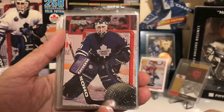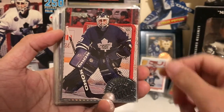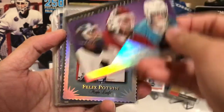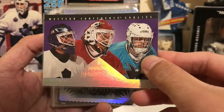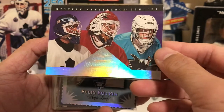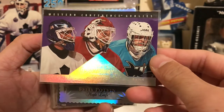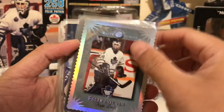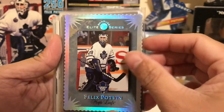This is Don Russ's second year — this is his base card and they had a few inserts. This one is his Western Conference goalie Don Russ Dominators goalie insert card with Balfour and Irbe, and his second Don Russ Elite Series card.